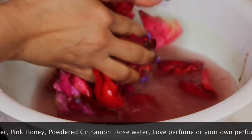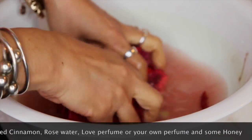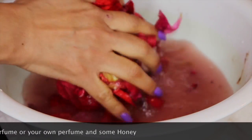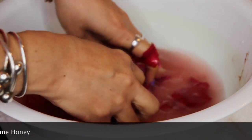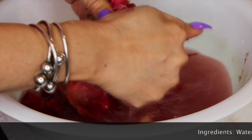Shred those rose petals, bringing out the essence of love as you set your intention. As you shred these petals, set the intention that you want to attract more love into your life — we all need more love. You can see as the color of the water changes with the rose petals.